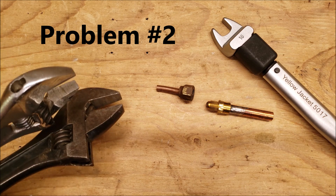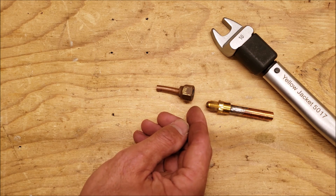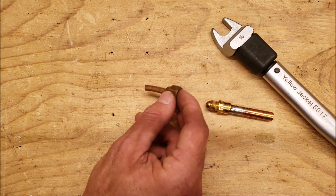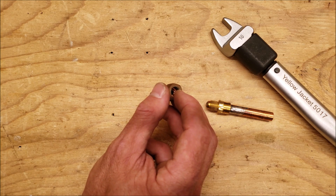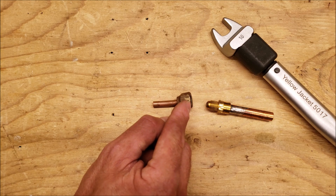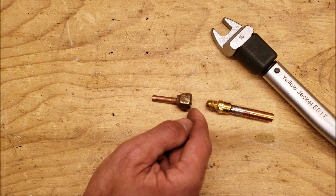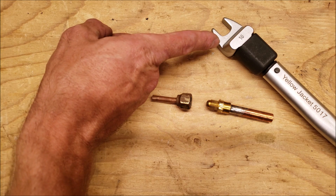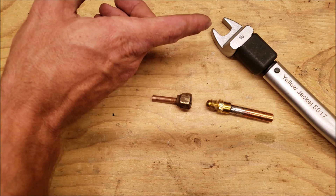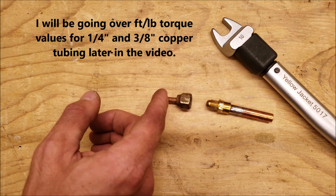Problem number two is over-tightening a flare connection. Maybe you're using too large adjustable wrenches and you're just concerned about the flare leaking, so you over-tighten it. What could happen is you could damage the threads — basically stripping or de-threading them — or crushing the flare face on the inside, cracking it, or spinning the tube inside, which could scratch the flare seat and ruin the seal. You always want to use a torque wrench when connecting mini split lines. The manufacturer's installation literature will state how many foot-pounds the connections should be tightened to for each size — quarter inch or three-eighths — each with a different torque value.